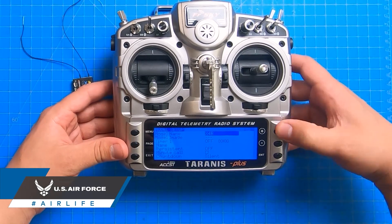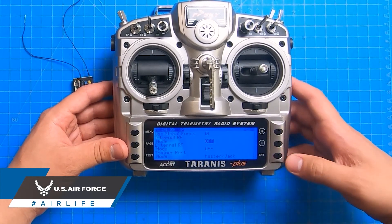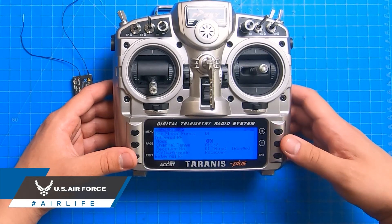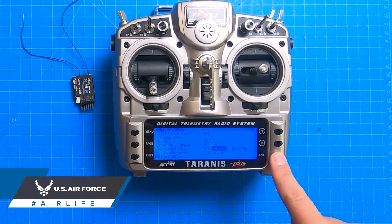This process varies from receiver to receiver, but there are some similarities that you can look out for. First, the transmitter has to be put into binding mode. You can refer to your transmitter's manual for specifics. The transmitter is typically put into binding mode before the drone to avoid picking up any RF, or radio frequency, interference.